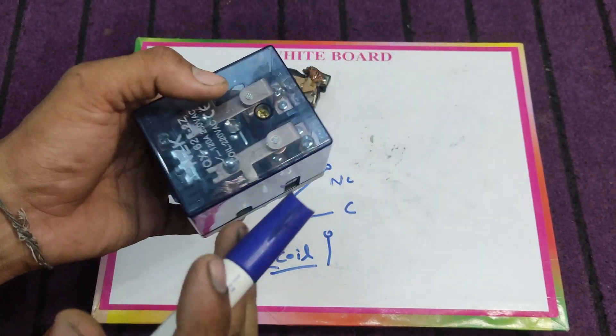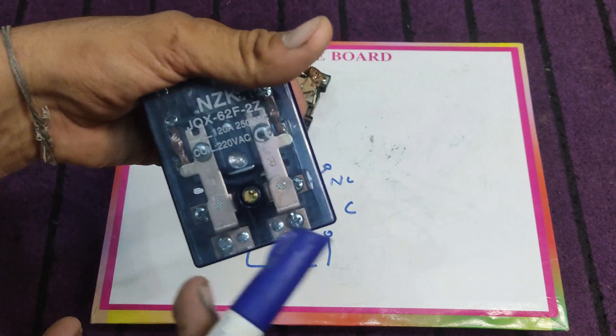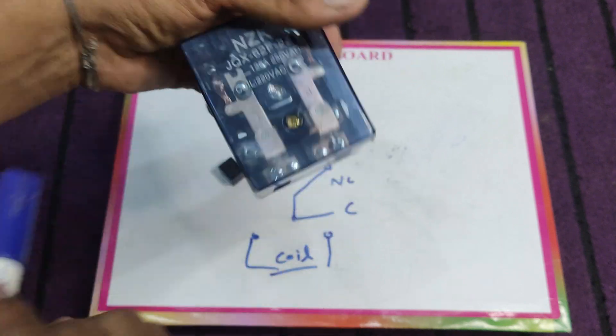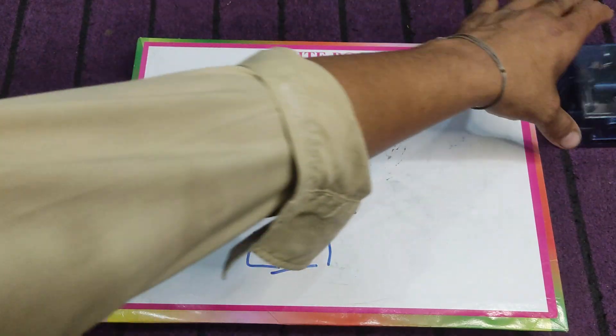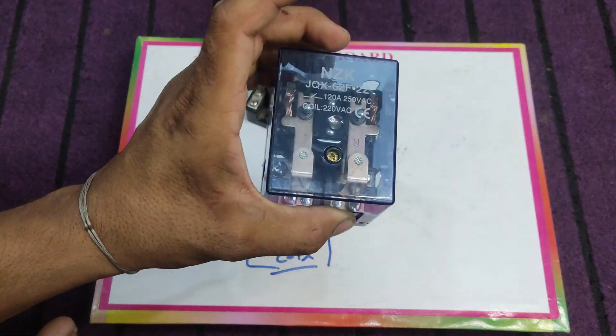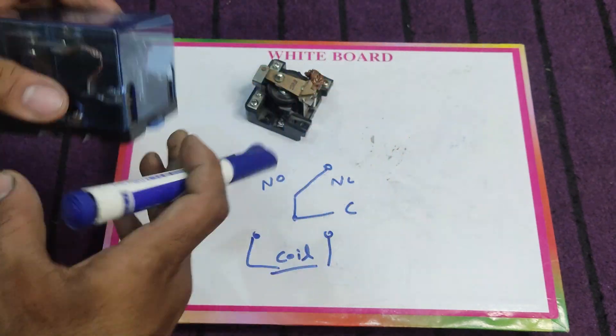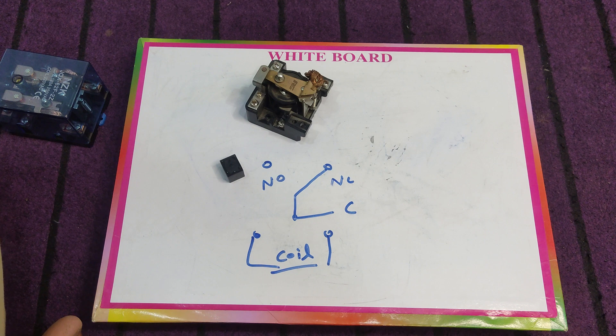Here I have another relay — this is a double pole double throw relay. The coil rating voltage is 220 VAC — you can see it says coil 220 VAC. So to operate this relay we need to provide 220 VAC to the relay coil. That's all — thanks for watching, and please subscribe to our YouTube channel for more electrical circuits and explanation videos. Bye bye.